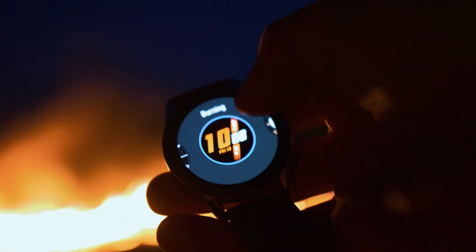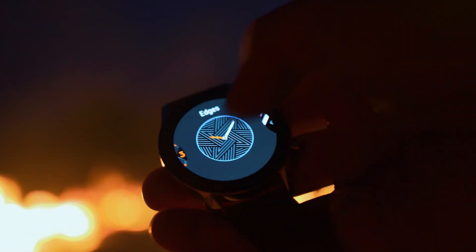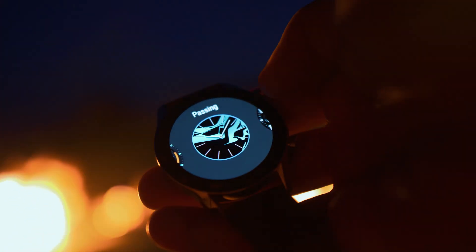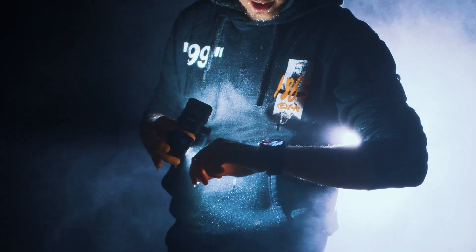There are 14 different watch faces on the watch, each with a very unique style. It is really cool to change them, and support for custom watch faces should be coming in a future update. The GT2 is also waterproof up to 50 meters, so you can literally take it with you anywhere.